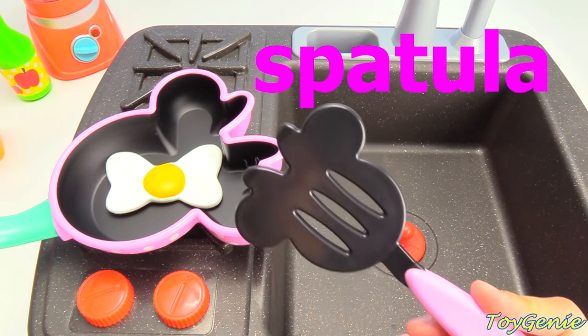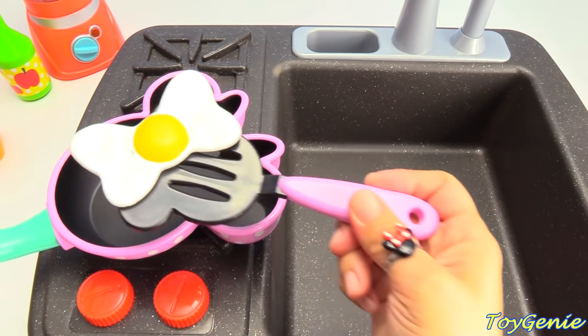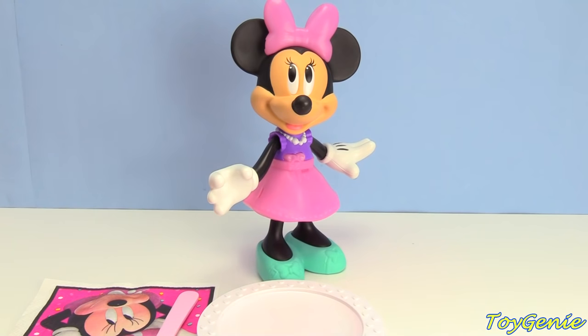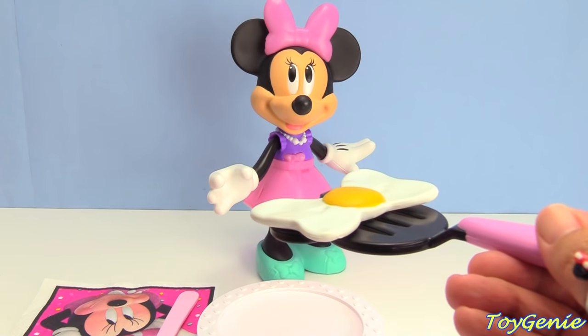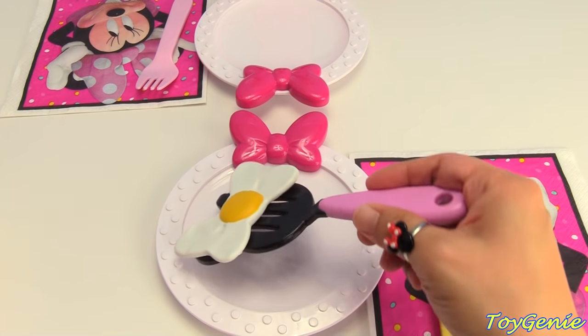Let's use our spatula and scoop out our egg. Here it is. Minnie, would you like an egg? Nope, bacon please. Okay, then I'll take the egg.